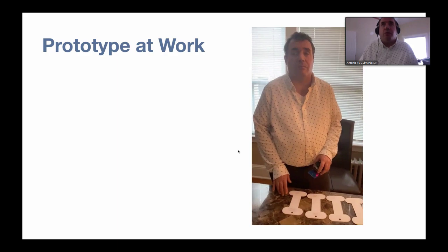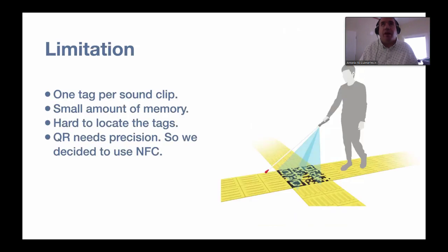There are some limitations with this prototype. One is that you can only have one tag per sound clip, as opposed to a future app version that would have one tag playing various sounds. The current Arduino Uno has a small amount of memory, so running code for many tags isn't possible. We're prototyping with another Arduino, but the app version would solve that. Tags are also hard to locate, which is why placing one in each corner of the diorama helps. We also tested QR codes, but they're harder for a camera to be found by a blind person scanning around with a phone — so we stuck with NFC tags instead.